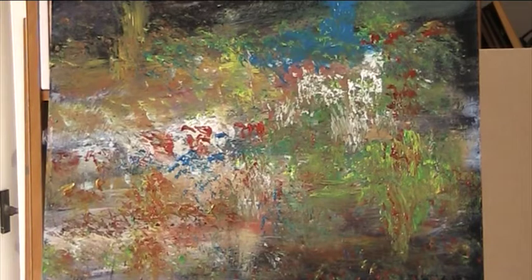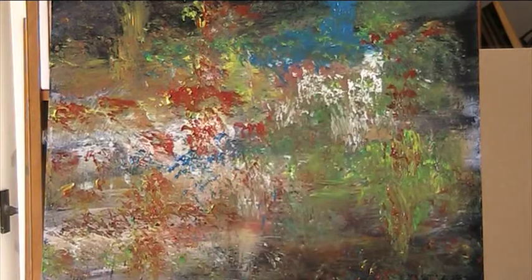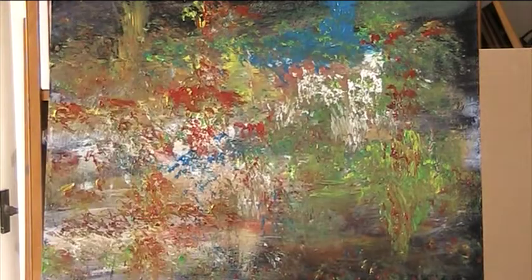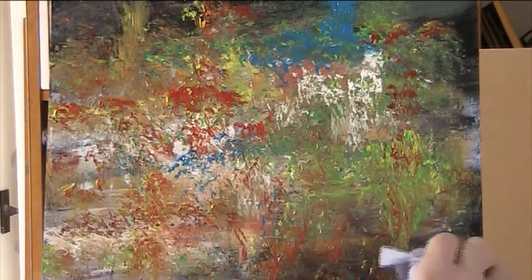Now I want more orangey red to come in against those greens. Let's cover all the board.